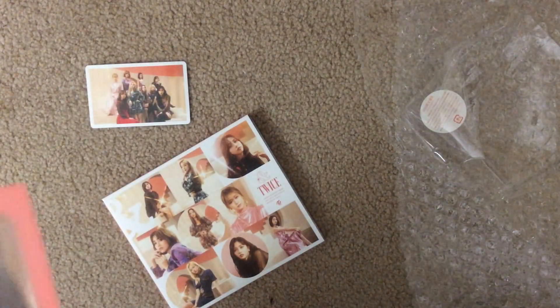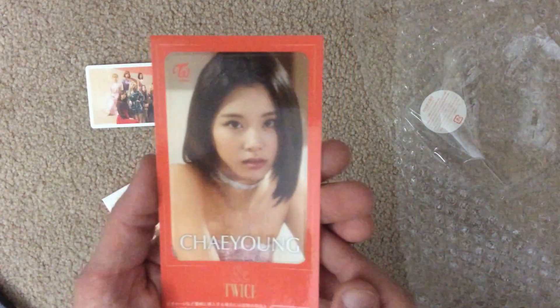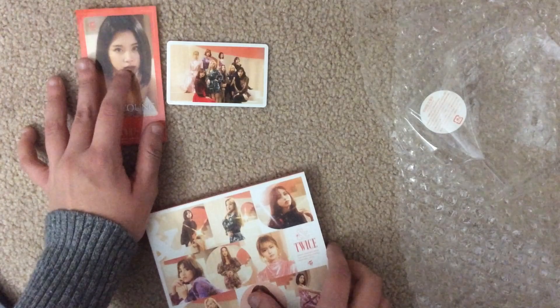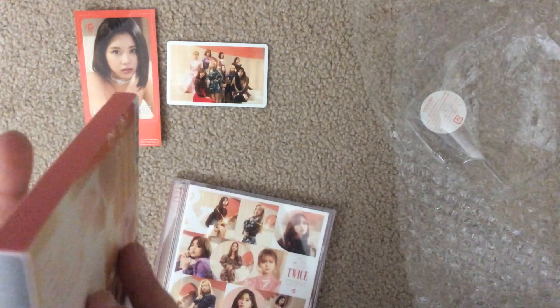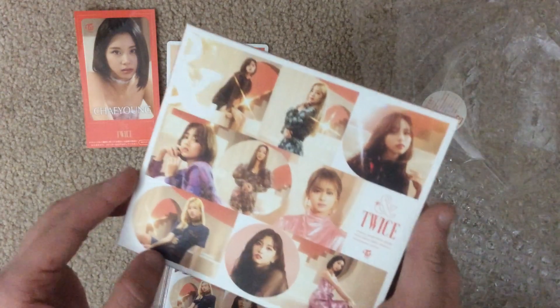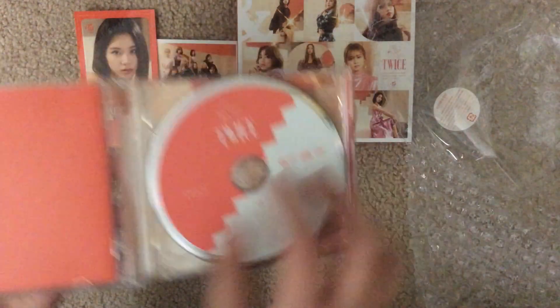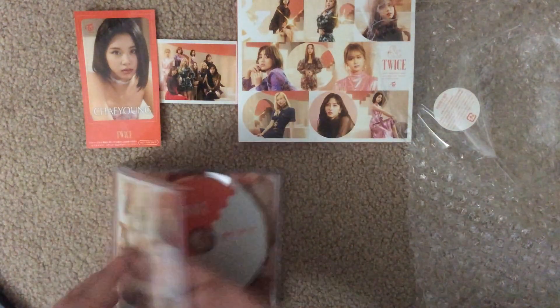I got a Chaeyoung sticker! I think I'll put it on my number two group card. Okay, for a Japanese album the tab is actually really good quality. This is the CD, this is the DVD — yeah, that's the DVD and that's the CD.